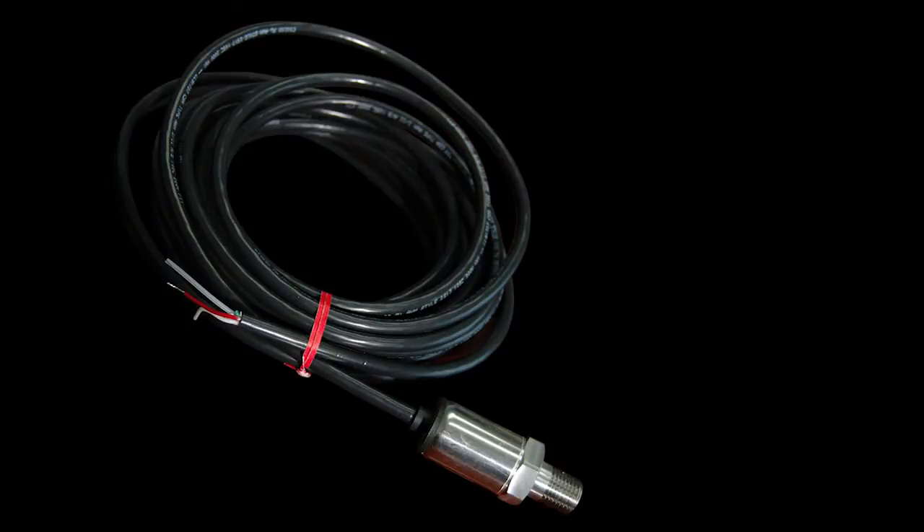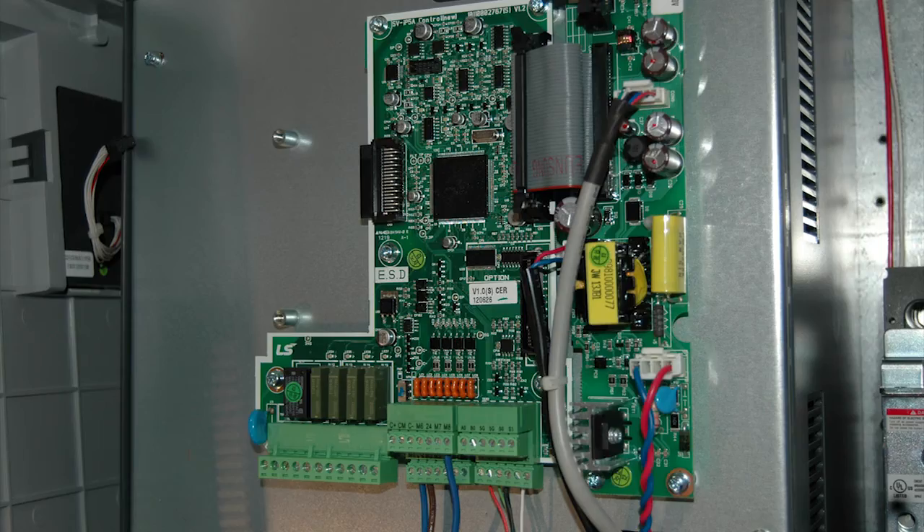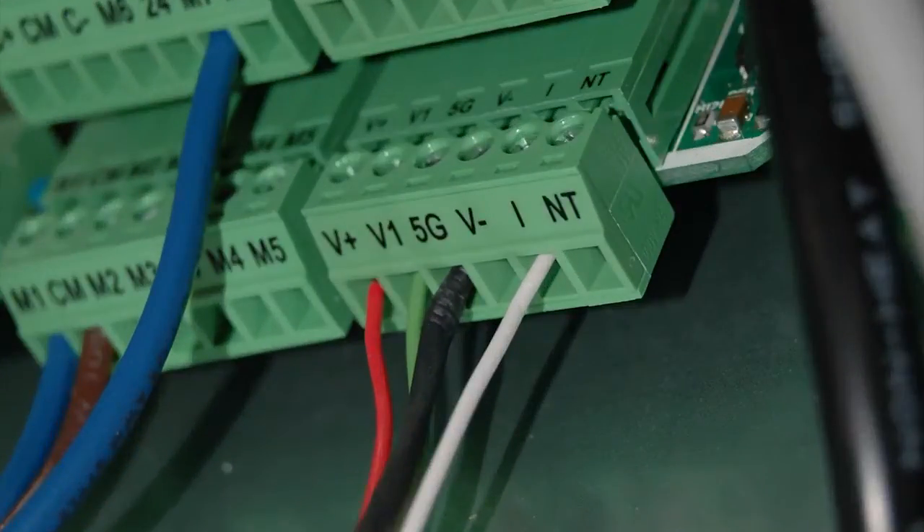Wire the 4 to 20 milliamp pressure transducer to the VFD with the red wire going to the VFD V-plus terminal, the white wire to I, and shield to 5G for 7.5 to 40 horsepower VFDs, or CM for 50 to 700 horsepower VFDs.